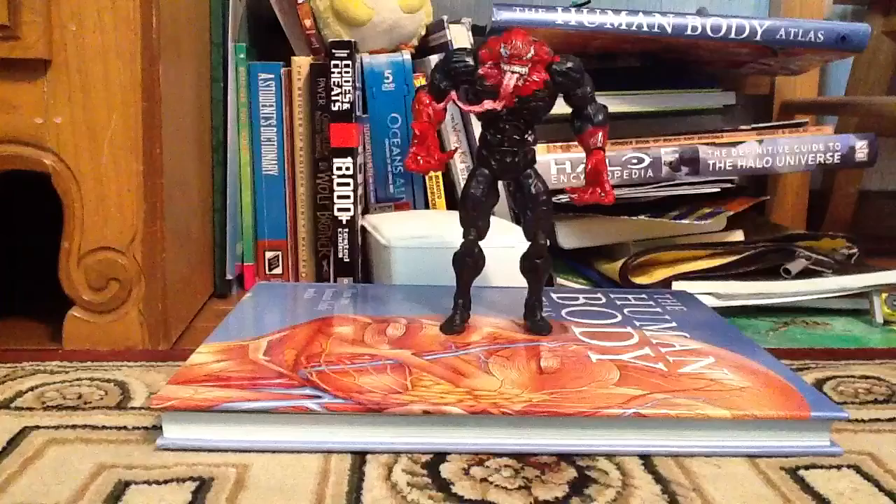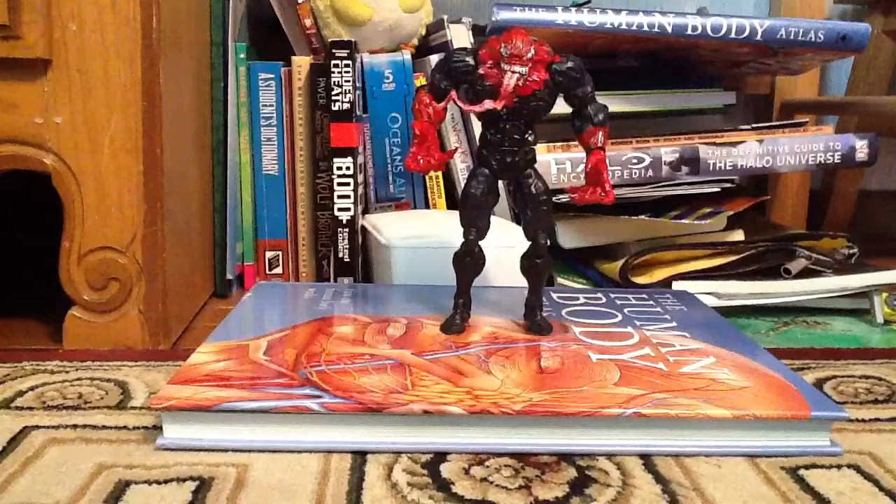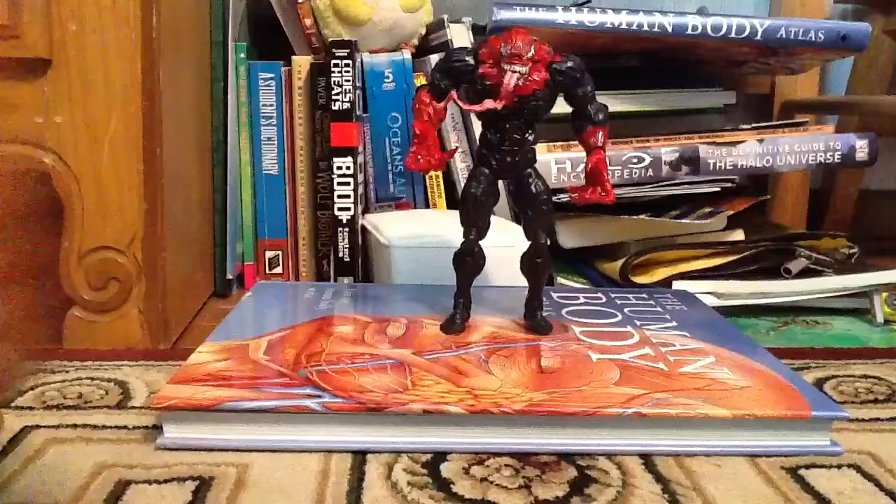I know he didn't have eyes or tongue, but I said, hey, what the hell, I don't really care. I'm not gonna waste my time ripping that out, painting over the eyes. Plus he looks better like this, don't we all agree?